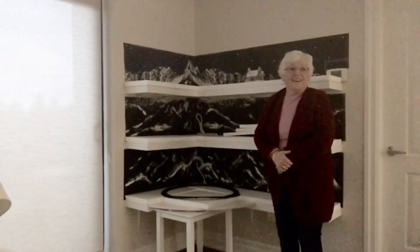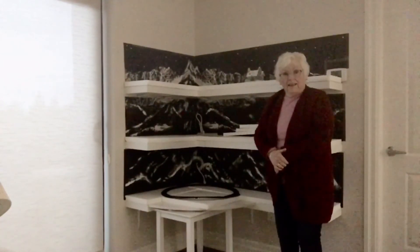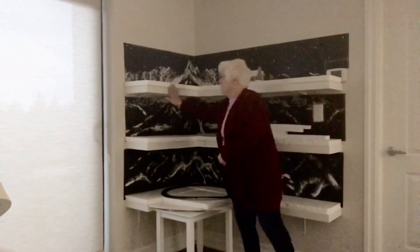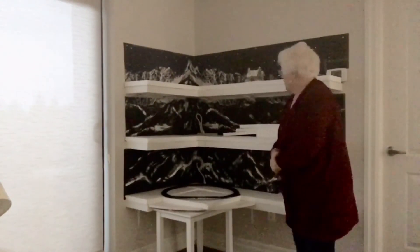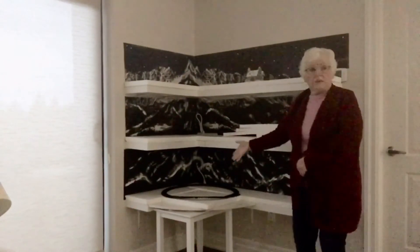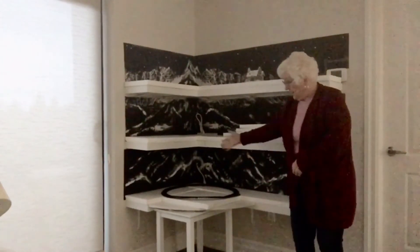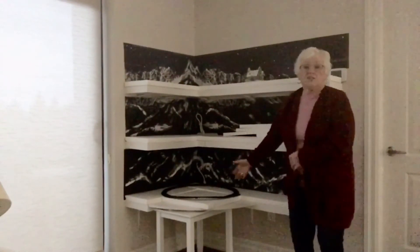Hello again — as you can see the day has passed, it's evening, and I've gotten everything finished. All the Styrofoam pieces are on the shelves and they're all secured very solid, so I'm ready for my next stage. You may notice that there's an extra piece down here. I have a table that's exactly the same height as the shelves, and on here I've added an extra section, and this is for the train.